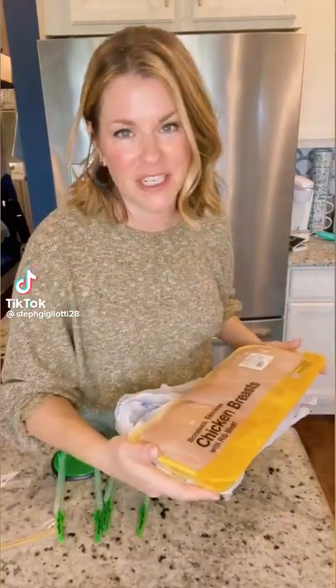You asked for it, so here you go — three chicken freezer crockpot meals. We're gonna make chicken cacciatore, lemon chicken, and a sweet and saucy chicken. I also label each bag with the day I put it together, what it is, and the cooking instructions.